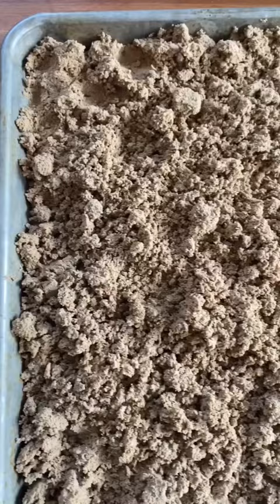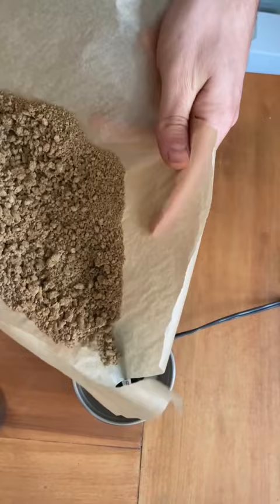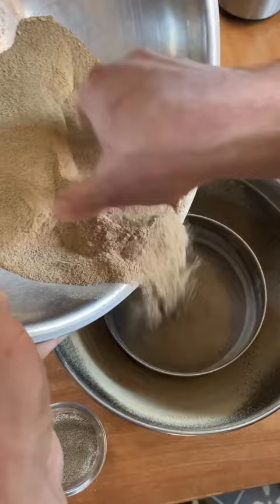After about three or four water changes, the acorn meal is no longer bitter, and it's ready to dry out and grind into flour. You can either dry it out in a dehydrator or your oven on its lowest temperature. After drying, we grind it up in a coffee grinder and then sift out the grits.